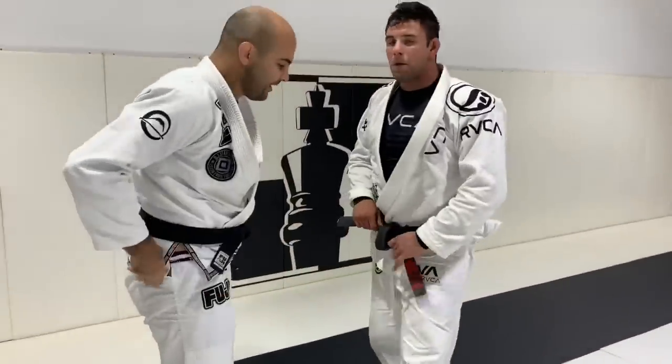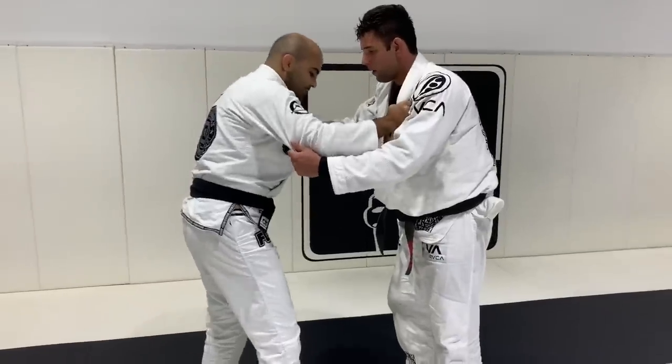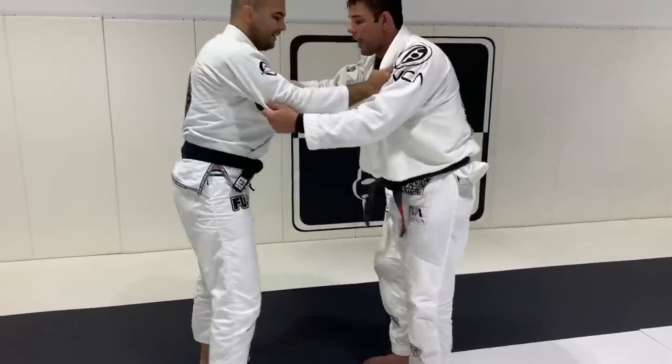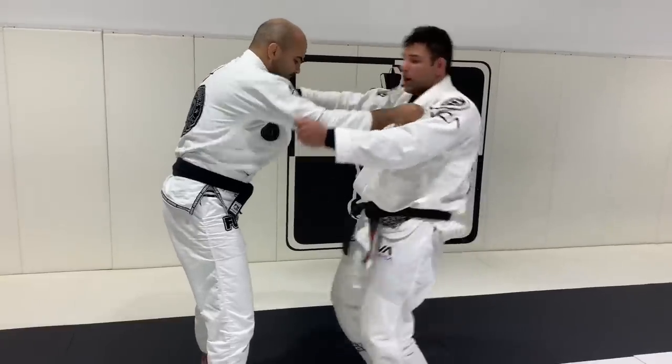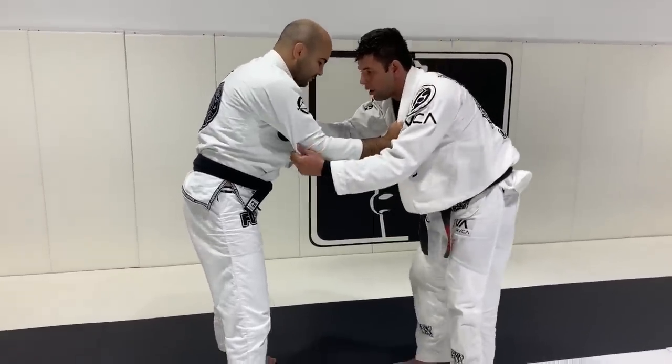Two things I notice: you don't just open my lapel — you open and you go inside. Yeah, so at the same time that I open, I bring myself. It's not just about the hip and knee — so look.